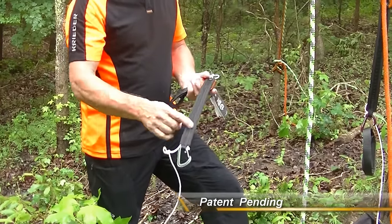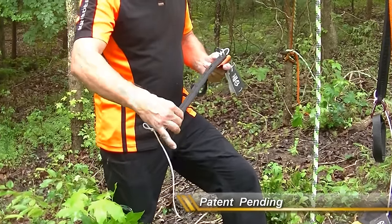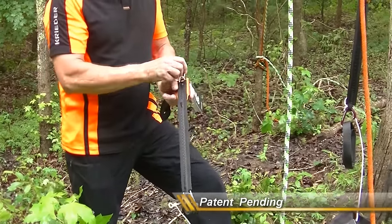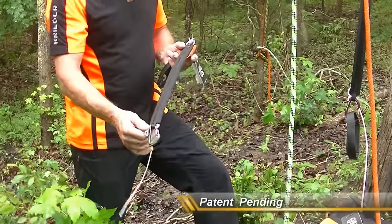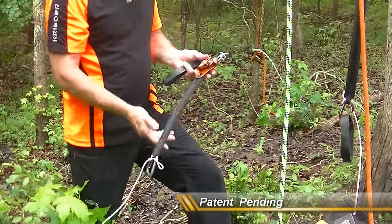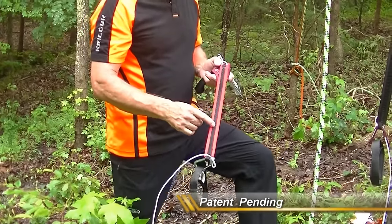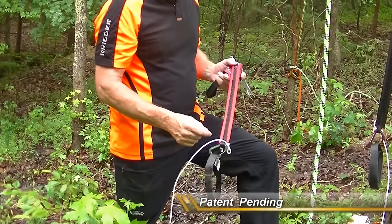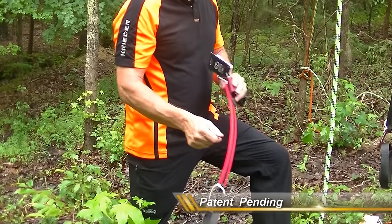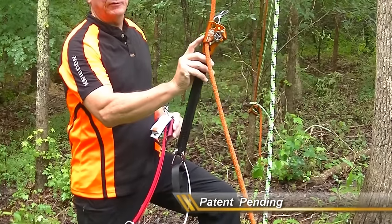All you have to do is pull the Dyneema bungee back up through the tubing and you've got a whole new Dyneema bungee ready to go. I'm doing two colors now — it comes with black down the middle and red on the outsides, or it comes in all black. The carabiners are all now this gold color.